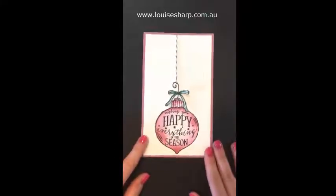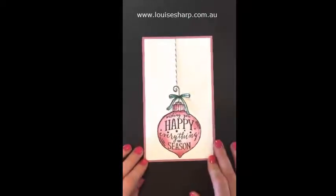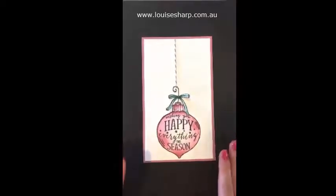Hi, it's Louise here. I have just arrived home from being on stage in Brisbane and had a great time. I have lots of things to share, so be sure to come back tomorrow. However, I just want to share a few things about this card.